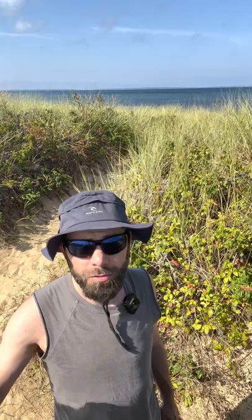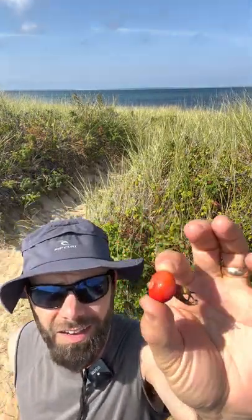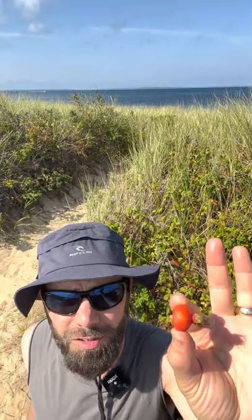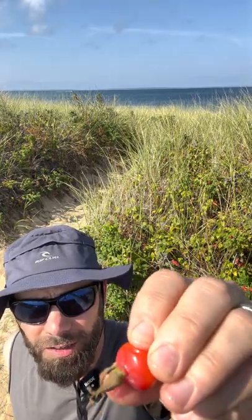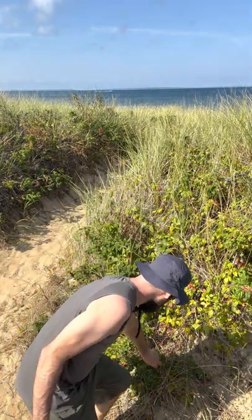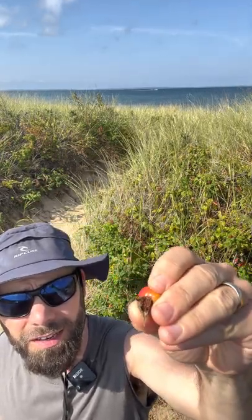These are Rosa rugosa — beach roses. These are the hips that are created after the rose. They'll go in all different cycles. August and September is the best time to harvest these. If you see how I can kind of squish them a little bit, that's the best time to harvest. You want to be careful of prickers because they are roses. They can come in all different colors — this one is a little more orange but it is a little soft.